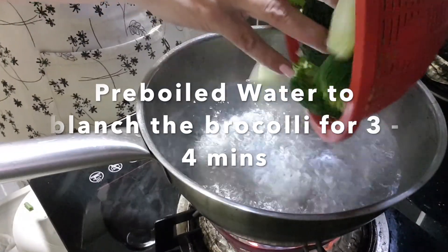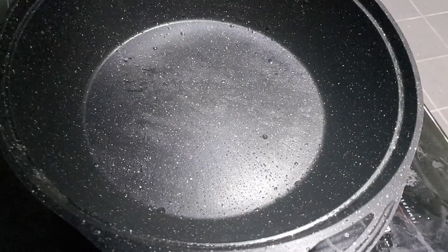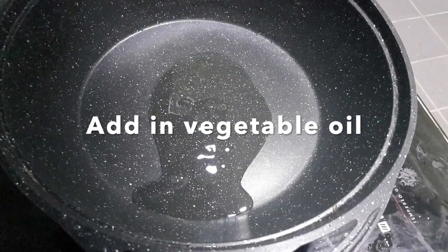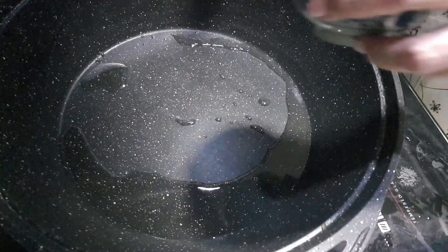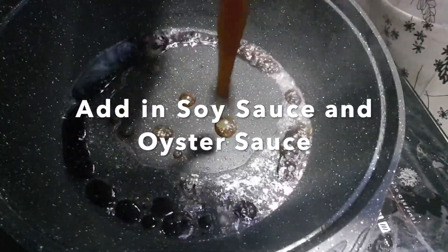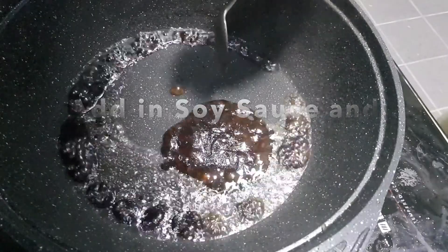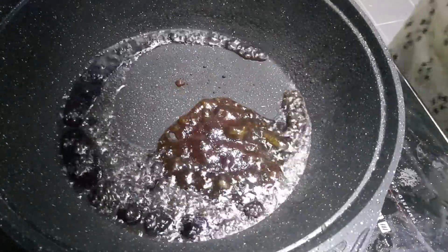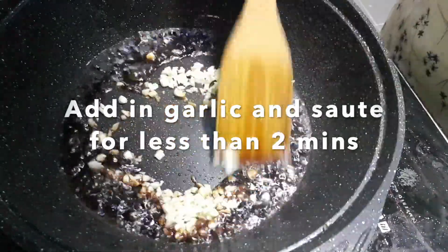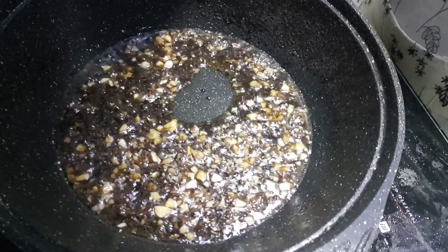Pre-boil the broccoli. Now I'm going to add to the wok. Add in soy sauce, oyster sauce, then the prawns.